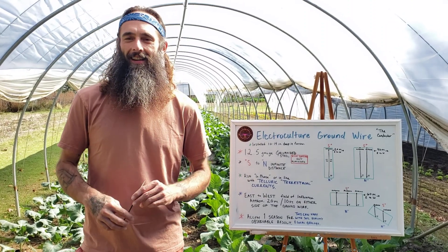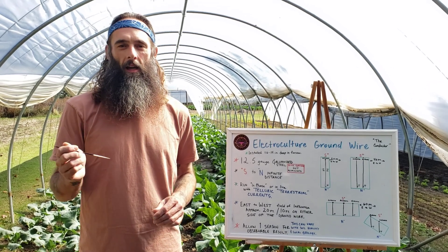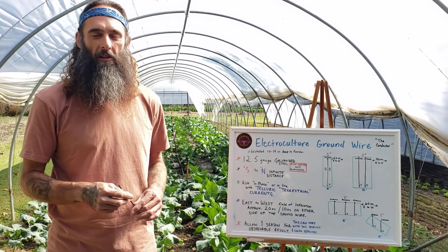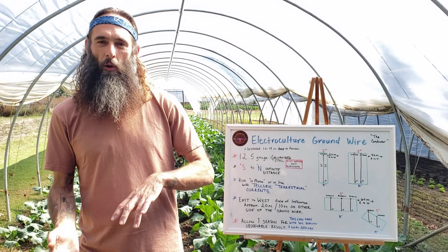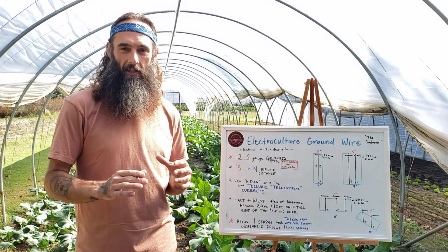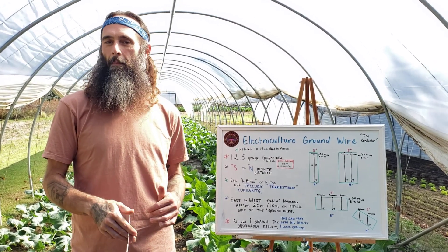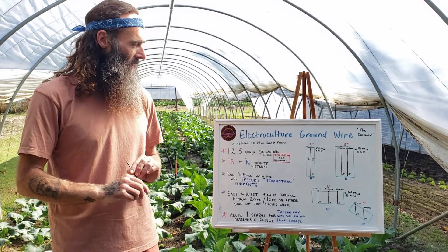Bless up, electroculture family. After last week's video where we installed a ground line for an electroculture system in one of our greenhouses, I wanted to go over some of the finer details of the ground lines, because some of the questions I get are the same questions over and over. So I'm here to try to help clear those things up today.